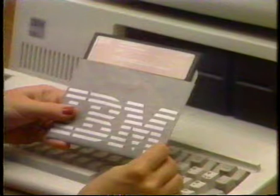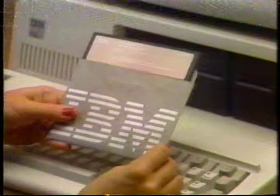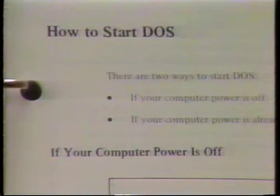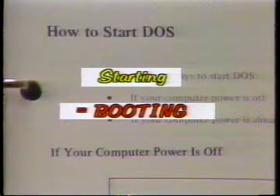In order to use disks, your computer must have some of the information contained on the disk to operate properly. Your IBM manuals call the process of getting DOS from disk into random access memory as starting DOS. Many computer systems refer to it as booting. Starting DOS and booting DOS are the same thing. Both terms are used extensively with computers and you'll soon run across an instruction in an operating manual that simply says boot such and such a disk or start such and such a program.